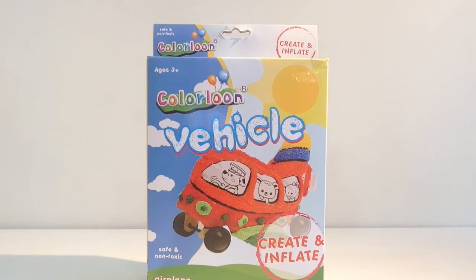Hello and welcome back to my Pixie channel. Today we're going to be making a vehicle using Cloudy Doll.